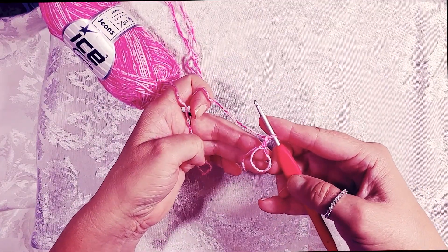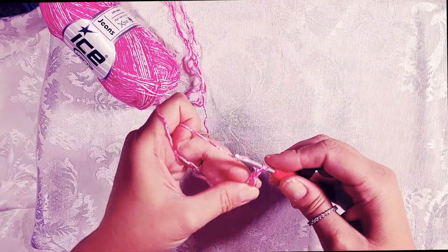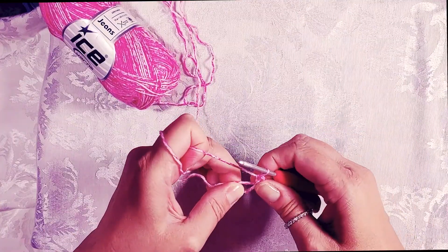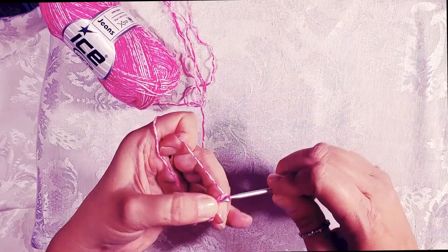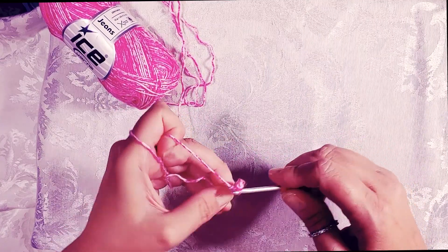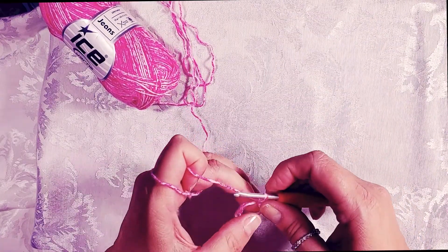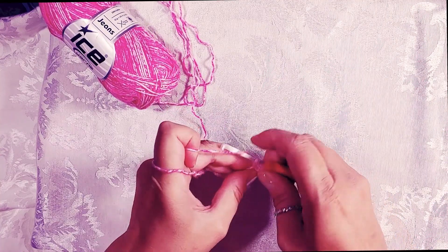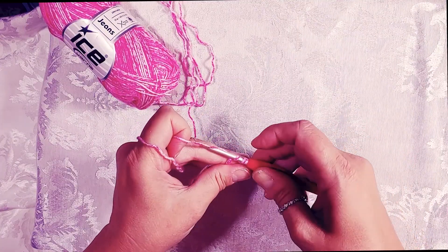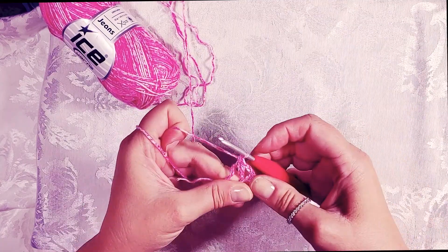For the first row, you're going to do two more double crochets in that loop, crocheting over the tail of the magic loop, then chain three for your corner — all corners will be chain three. A double crochet: yarn over, put your hook in the center loop, pull it back through so you have three loops on the hook, yarn over and go through two loops, then through two loops again. That is a double crochet.